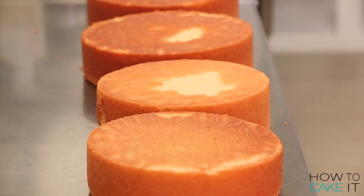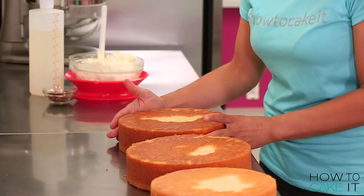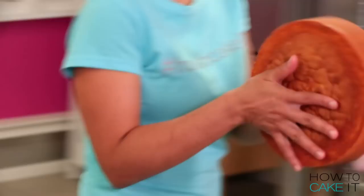To begin making the big apple cake, we need to bake 10 pounds of my ultimate vanilla cake batter in four round pans.